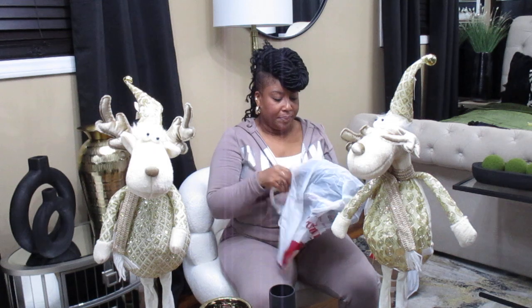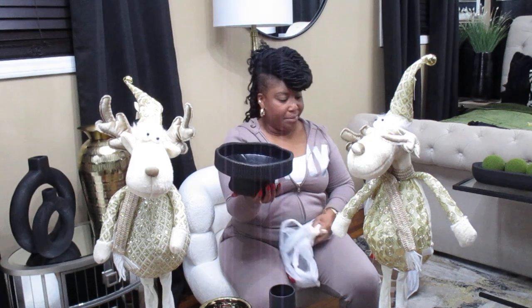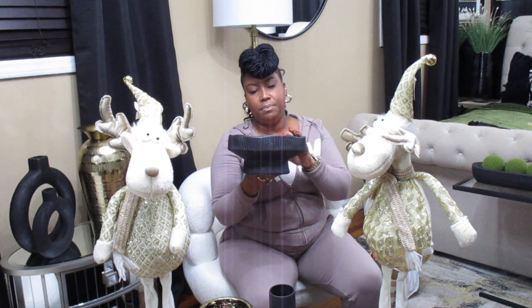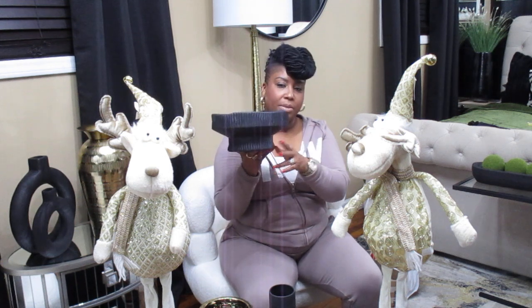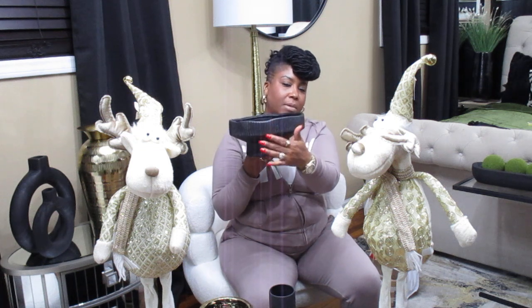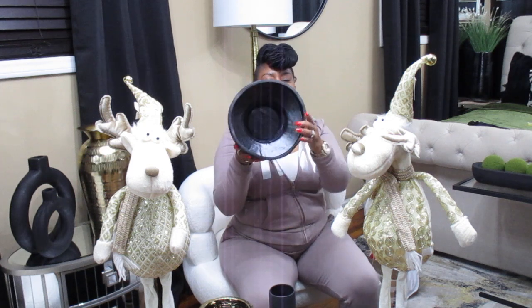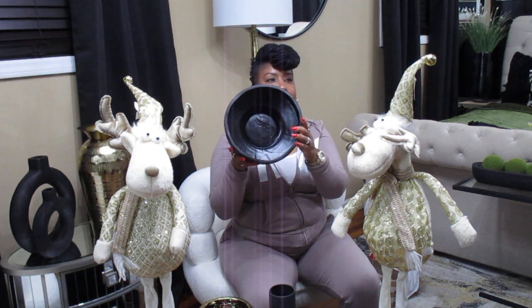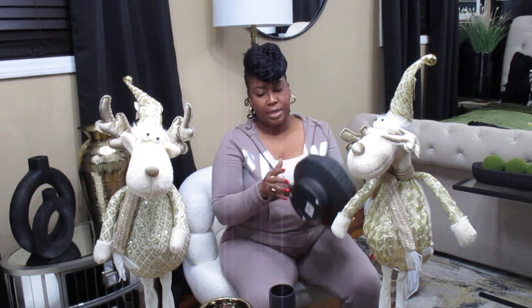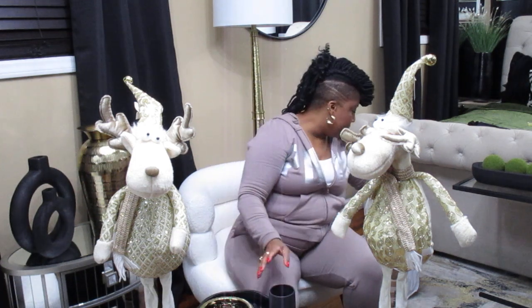I purchased this black dish — a bowl. I got it because of the shape. The way it's made with the little pedestal and the little ribs on it, I really like that. When you look at the inside, it's almost like a candle holder, but I'm not going to use it as a candle holder — I'm going to use it as a bowl. I thought this was cute. It was $12.99.